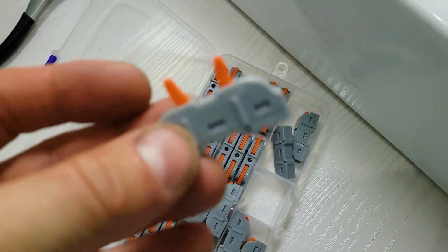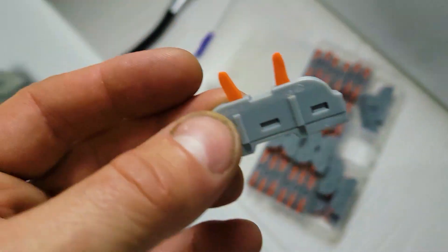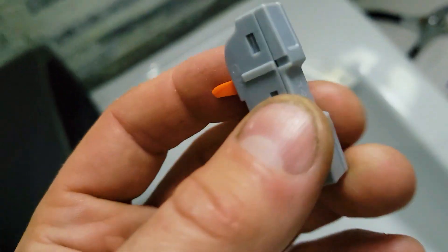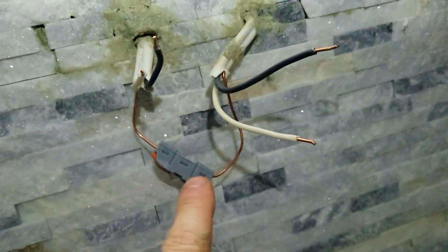Now let's move on to the second mirror. We're going to use these special wire connectors — it's one-to-one. This is a very easy way to connect cables together without soldering, without using electrical tape or anything. This is all plastic assembly, so it will work on the outside.